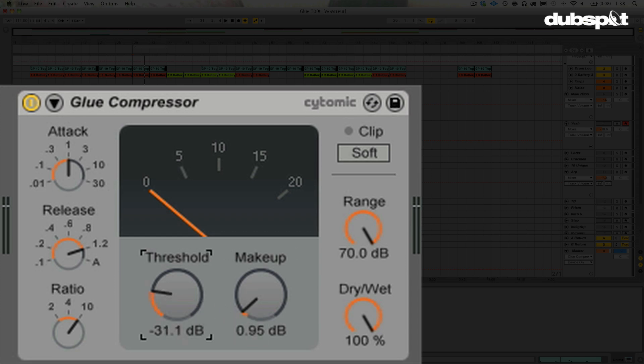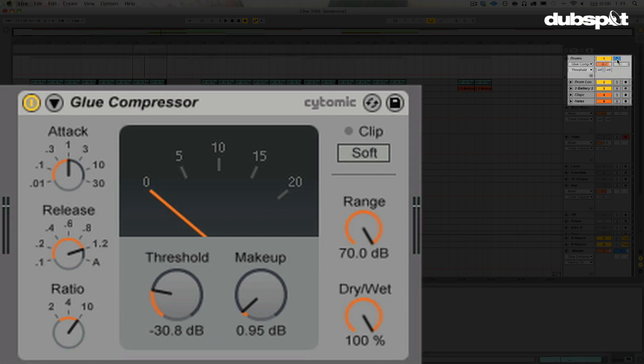So let's go ahead and do some standard compression here, but what I'm going to do is actually run a parallel compression routing, which means we're going to mix in a really, really compressed version of our drums with a relatively uncompressed version — we're going to have our cake and eat it too. We're going to get that hyper-compressed sound but maintain some of the natural goodness and dynamic range in these drums. Let me go ahead and solo this here and do some compression.